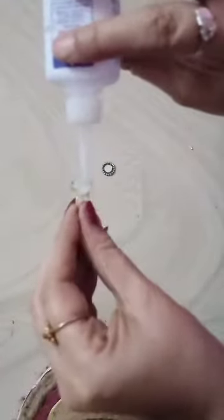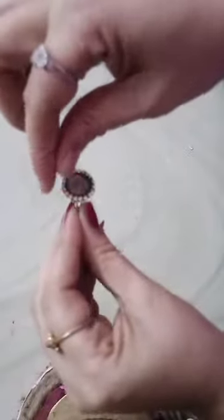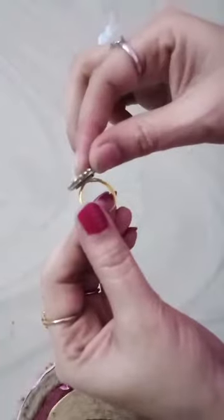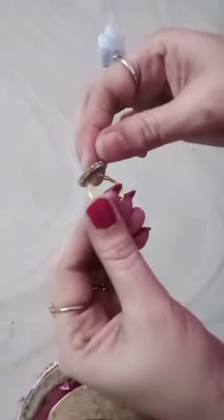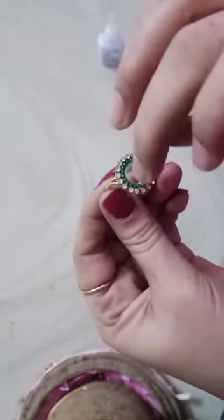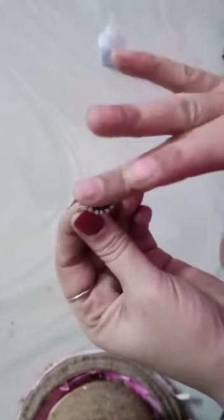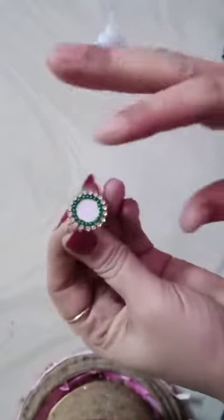Pour some hard glue — put enough on — and let's attach it. Let it dry. Our finger ring is ready, almost. Let it dry two minutes.